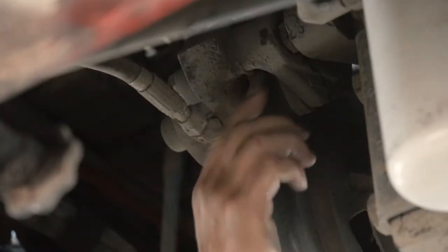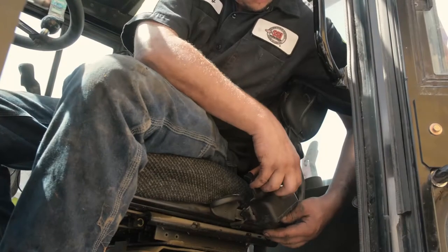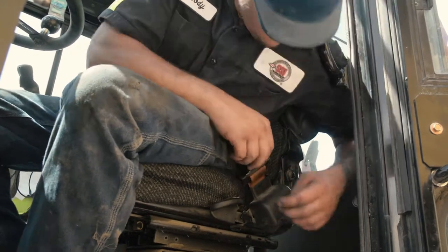Inspect parking brake linings. All seat belt components should be inspected.